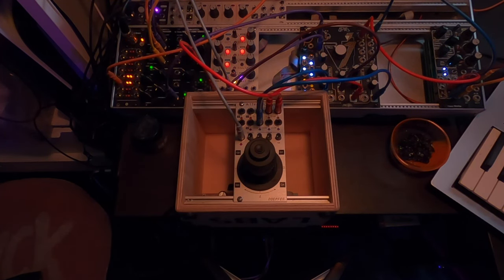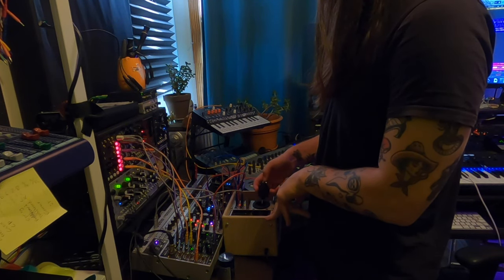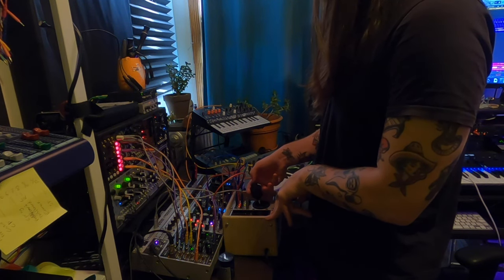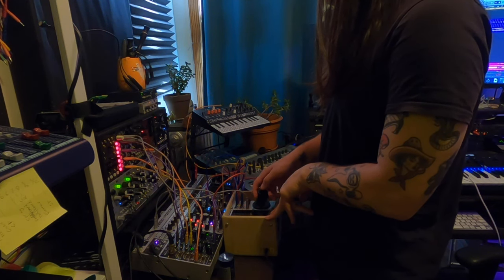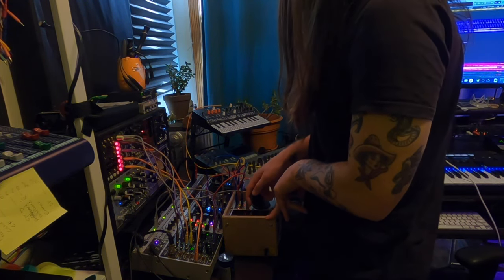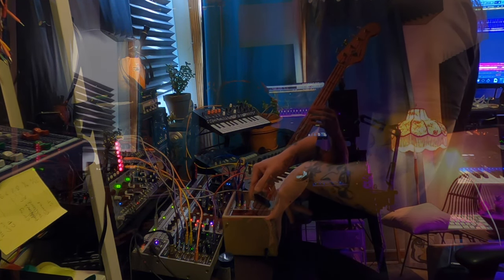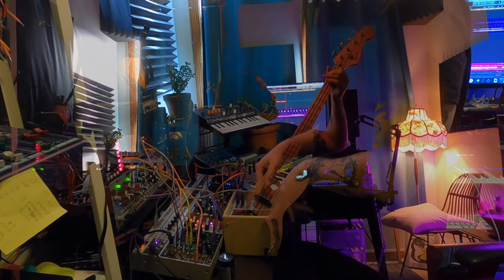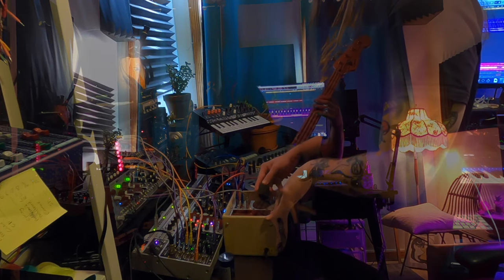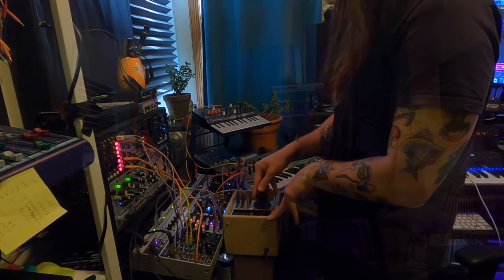So now let's use it in context. That's all I got for today. Let me know in the comments if there's anything else you'd like to see me control with the joystick, because there's a ton of things and a ton of fun that could be had. Until next time, it's Huck. Peace.